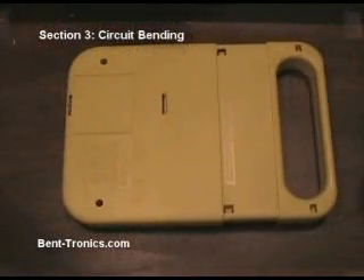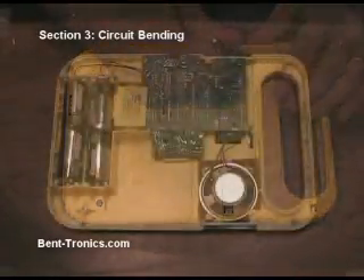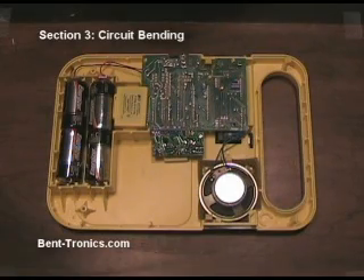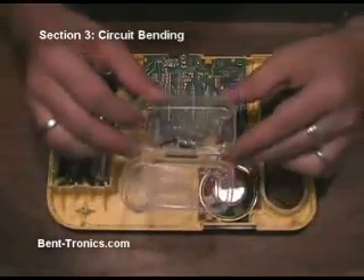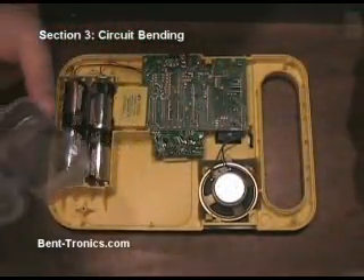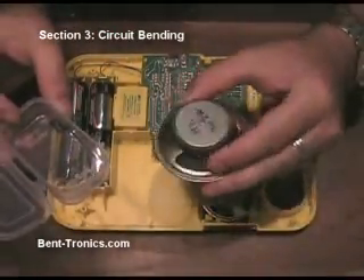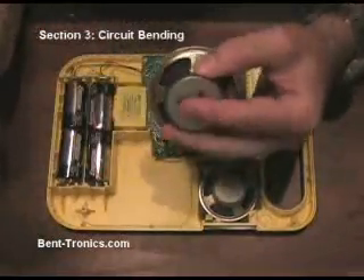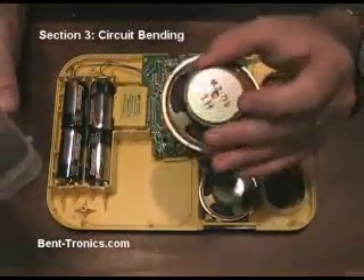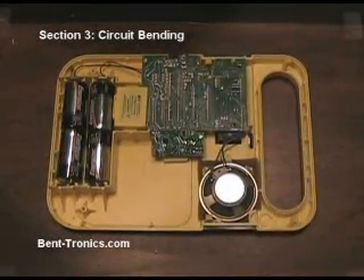First, we're going to flip it over. I've got a new set of batteries in here and we're going to open up the back. Now we have the back off. There were two screws in the very back. I've put them in a clear plastic container just to keep track of them and any other parts we may take off. You can also use a speaker — because it's magnetic, you can just let the screws fall on the magnet. You can choose which way you want to keep track of your parts.